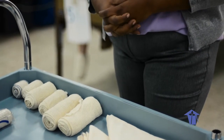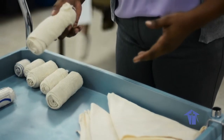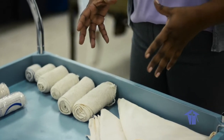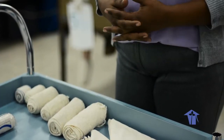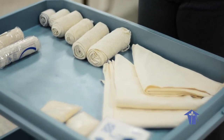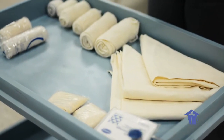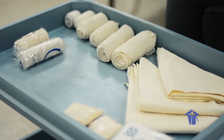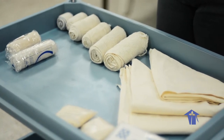Bandages are disposable once used — you will usually remove them and throw them away. You can use several different types depending on what you need to support. Bandages are generally used to support a limb, cover a wound, immobilize a body part, and to secure and keep something safe and protected. You can use bandages to cover a dressing, to splint a leg, or to support a broken limb.